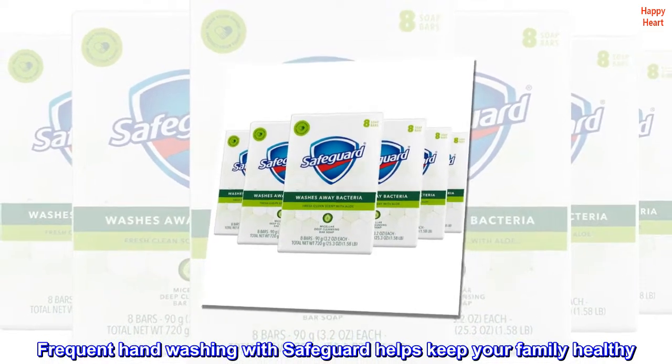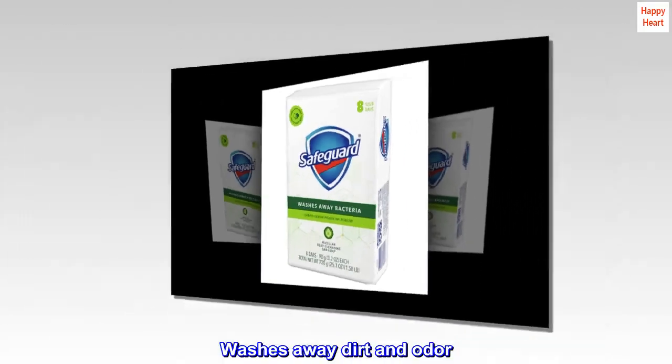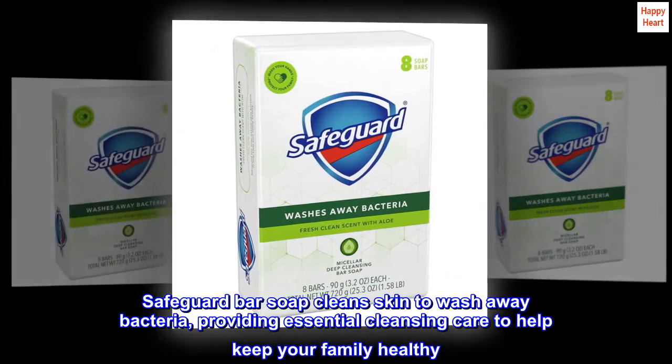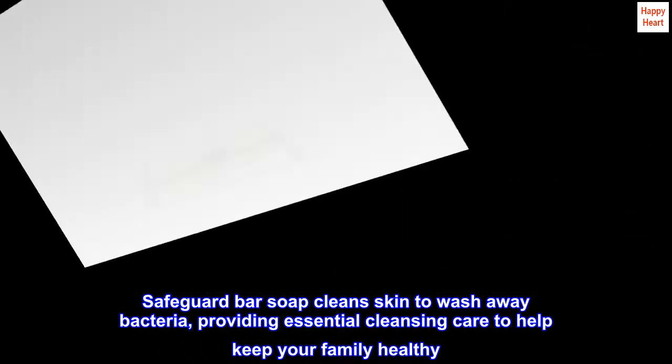Frequent hand washing with Safeguard helps keep your family healthy. Washes away dirt and odor. Safeguard bar soap cleans skin to wash away bacteria, providing essential cleansing care to help keep your family healthy.